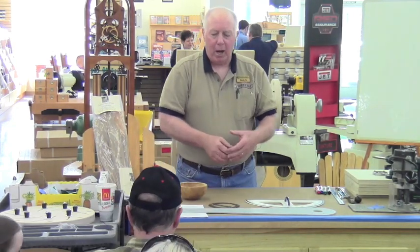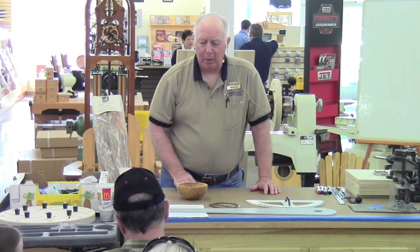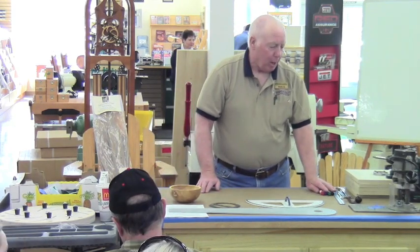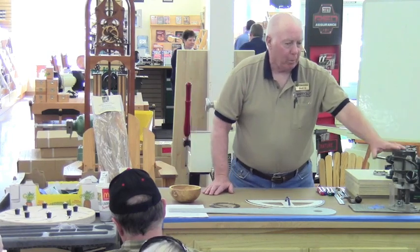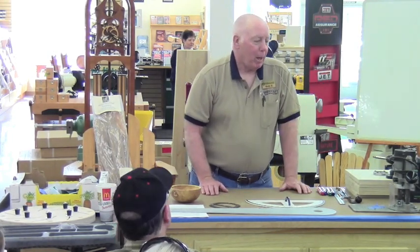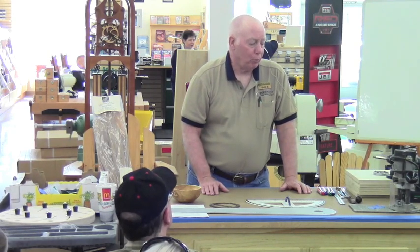Feel free to screw that thing down — you can make that stopper expand and contract. Now the product demo portion. You see a router up here. This is going to be a noiseless and mess-free demo today — I'm not going to turn the router on, but I'm going to show you where and how it's used.